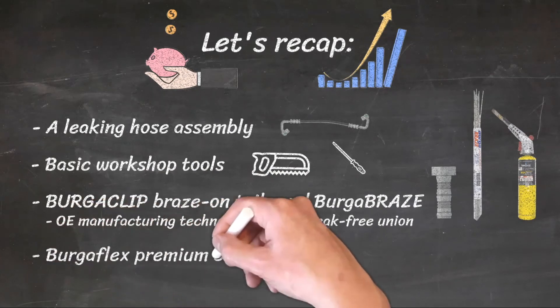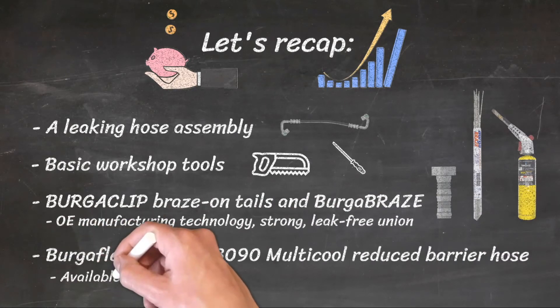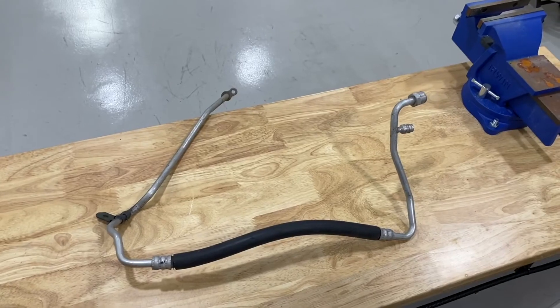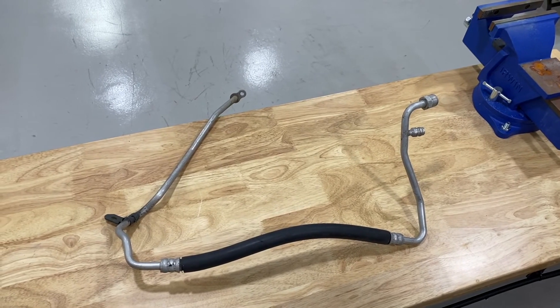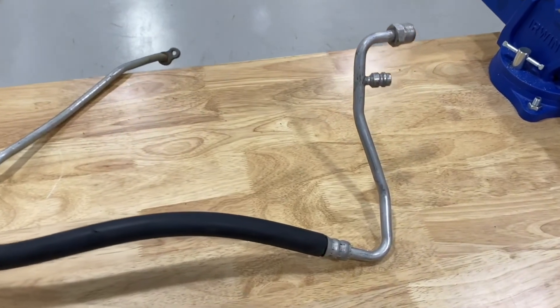And BurgerFlex Premium 3090 Multicool Reduced Barrier Hose, available in a range of lengths and sizes — engineered to outperform when used as part of the BurgerClip solution. Here is an example of a hose assembly being remanufactured using BurgerClip. Let's follow the steps discussed earlier.